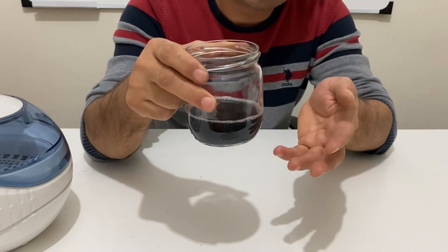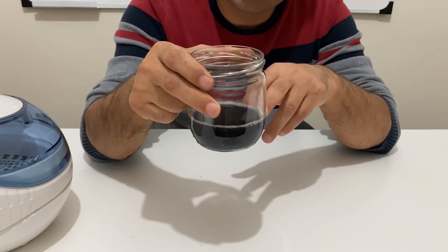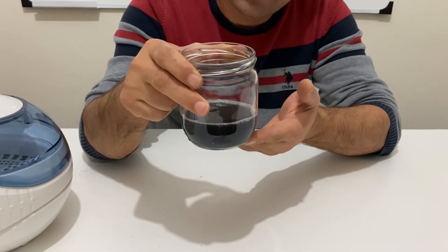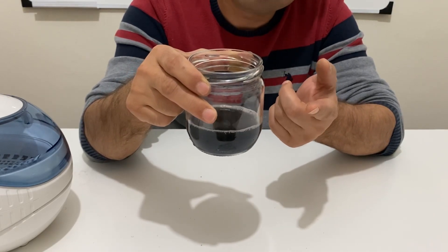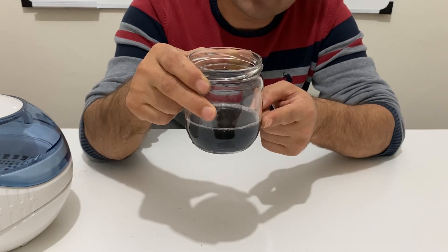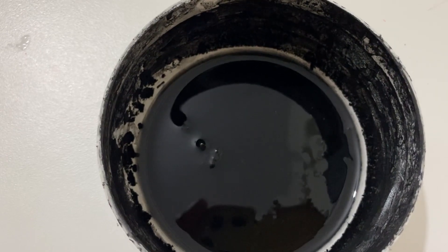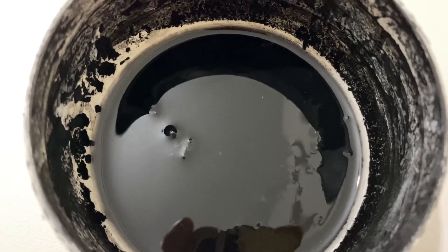We've reached the end of the video. If you want to make graphene at home you can use this method — it's a unique and very innovative method on YouTube and very practical. This is a pure graphene solution, and this is the result after mixing with the binder: ultra pure graphene paste. I hope you enjoyed the video. Please like and subscribe to my channel, take care of yourself, and see you in the next video.